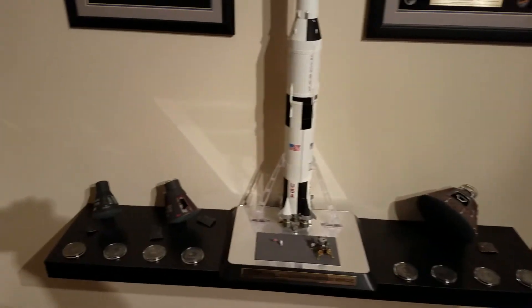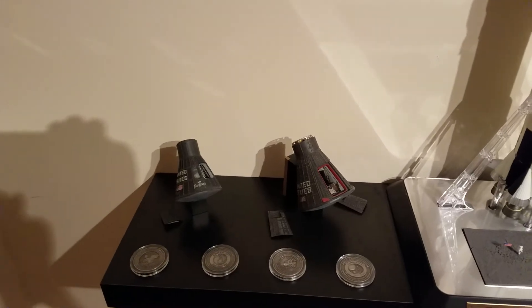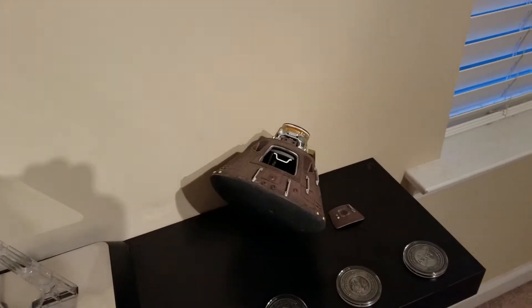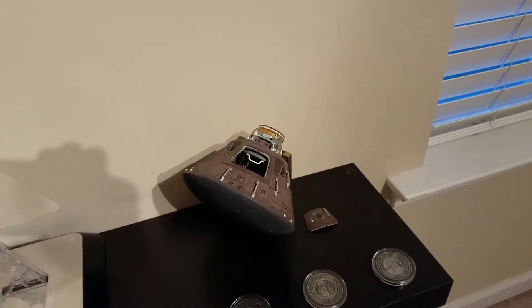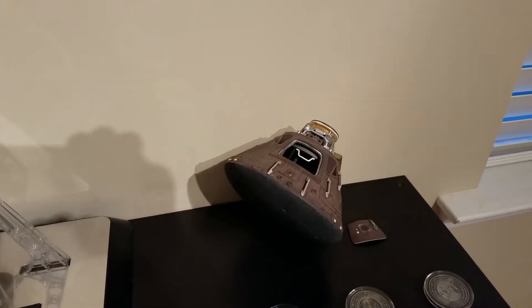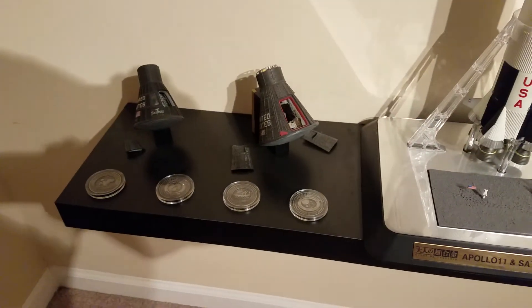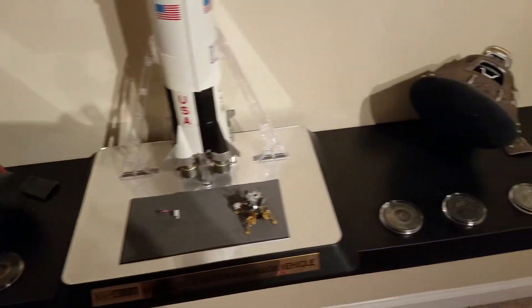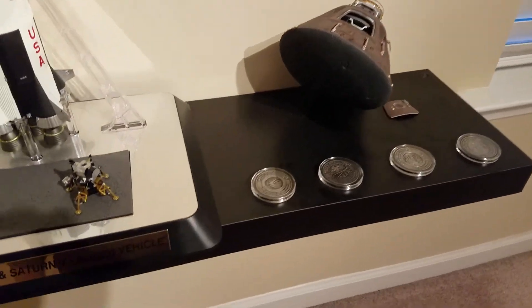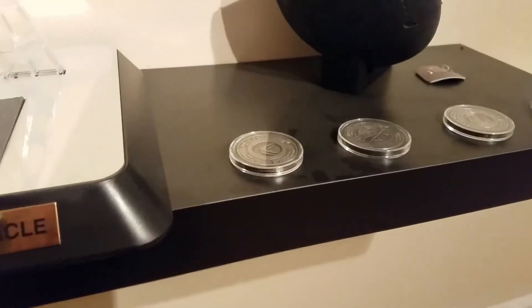I did get the command module from all three — the Mercury, Gemini, and Apollo. And I got these little coins that say they have a tiny bit of metal from one of the spacecrafts. I'm sure it's like not even a grain's worth.